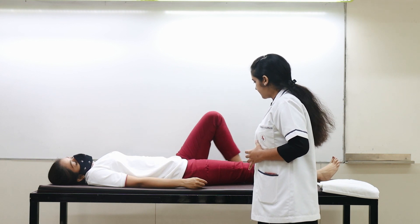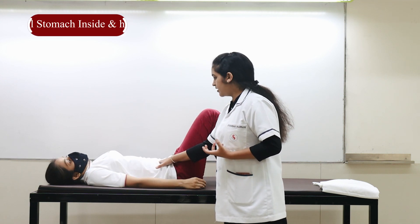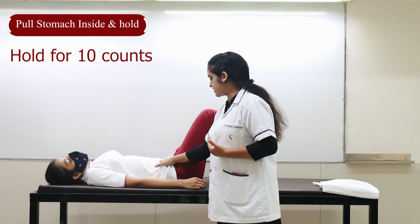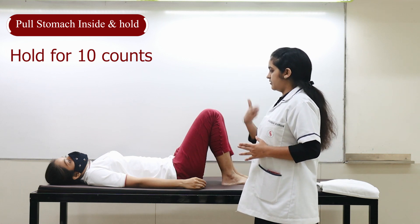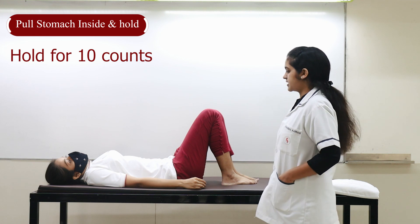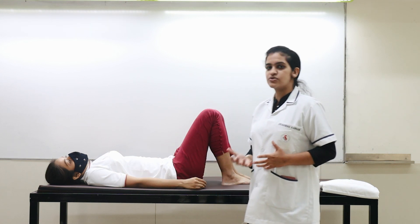Bend your knees properly. You have to just pull your umbilicus inside. Do not stop your breath — keep breathing throughout. Count to 10, then relax. Breathe. We will continue — count to 10 again, then relax. This is one exercise for your core. These exercises are given to stabilize your core.